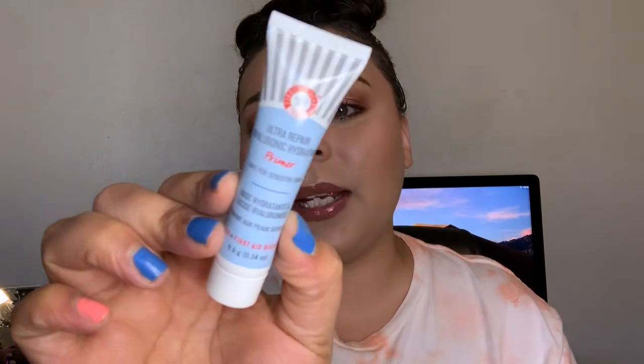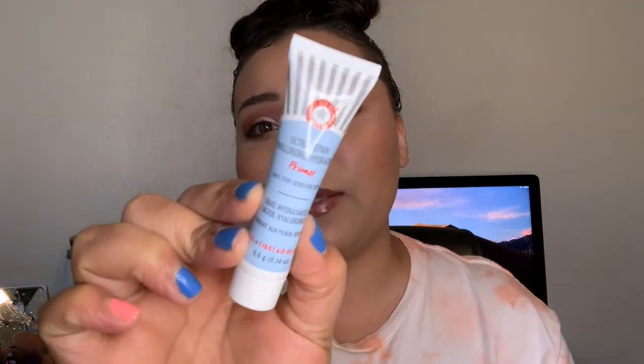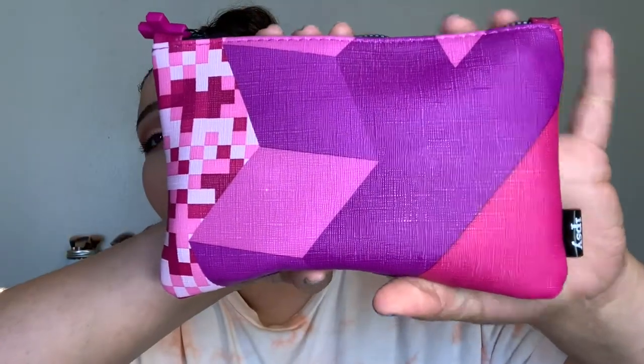The next thing I added on was this Ultra Repair Hyaluronic Hydrating Primer by First Aid Beauty, and I'm super excited to try this because, as you know if you've been keeping up with my videos, I have super dry skin — to the point where I get eczema patches on my face.